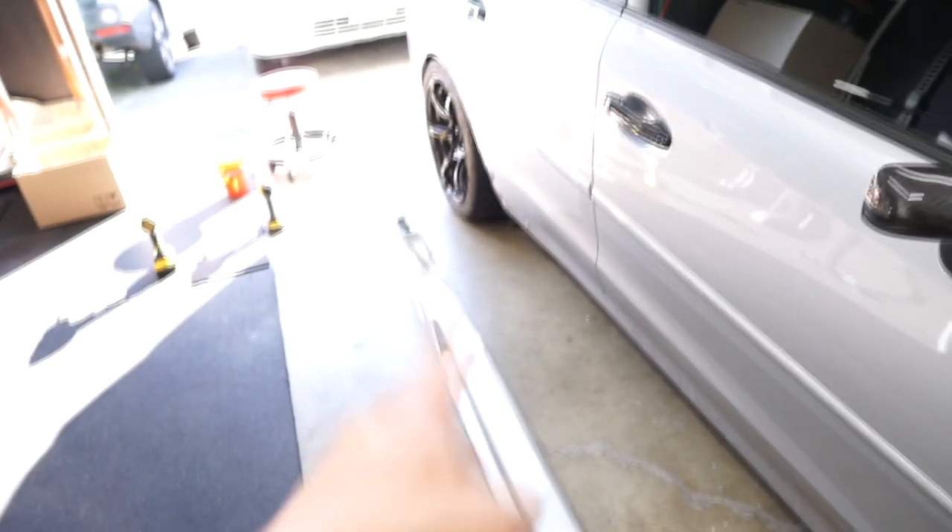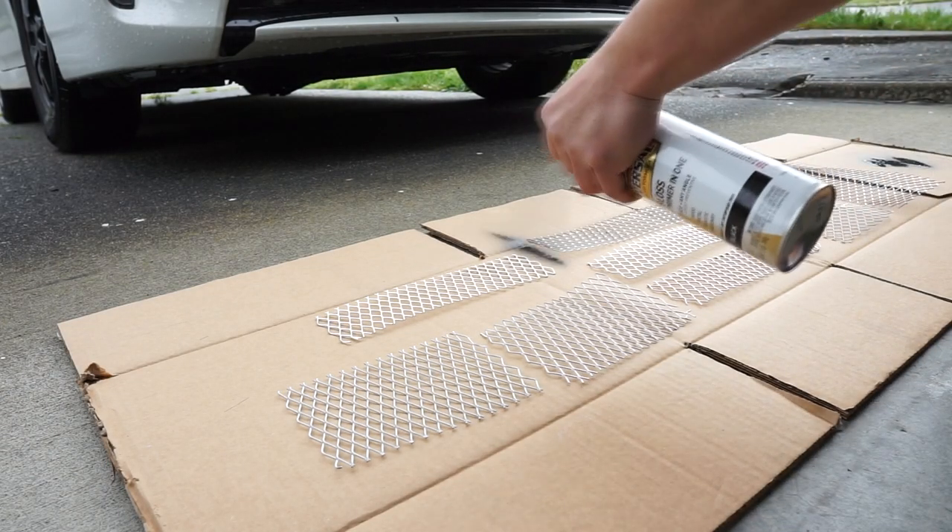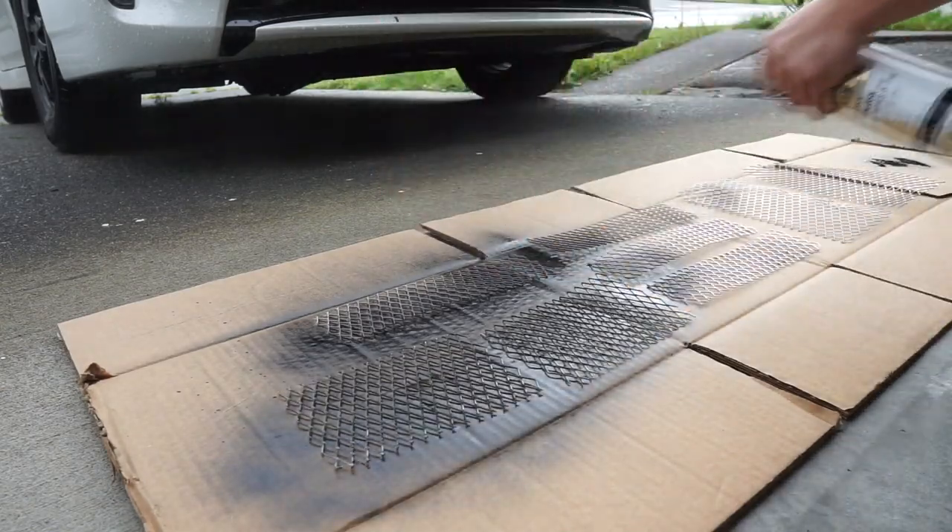One thing that I almost forgot to do is put on the mesh pieces for the side vent. So what we're going to do right now — over the weekend I actually painted all of the mesh that I have for the front bumper, hood, and side skirts gloss black, and I think it turned out pretty well. We're going to go ahead and start putting this mesh on so that it'll be harder to put on if the skirts are already on.